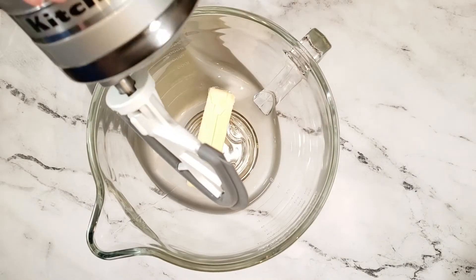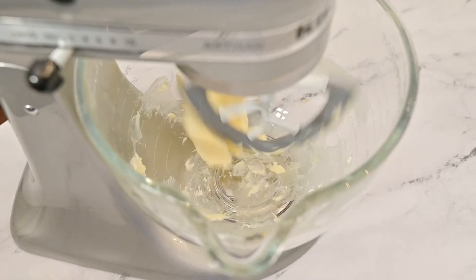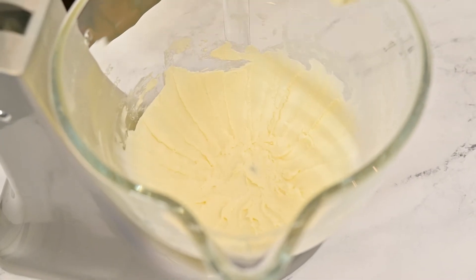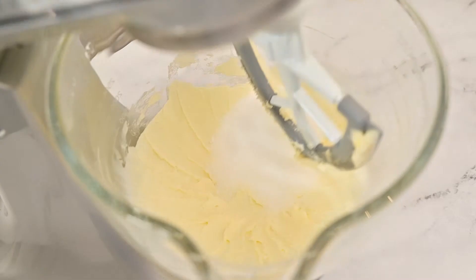In a large bowl of a hand or stand mixer using the paddle attachment, cream together the softened butter. Add the granulated sugar and continue mixing until it is fully incorporated.